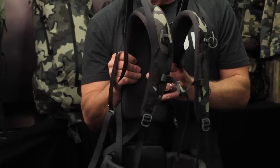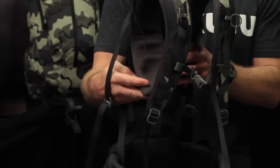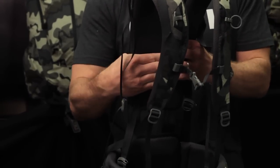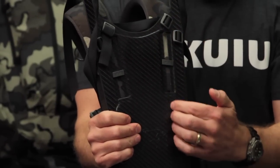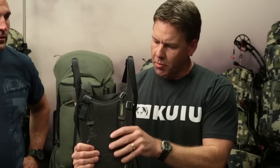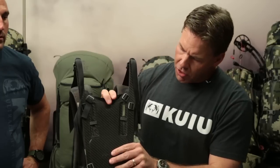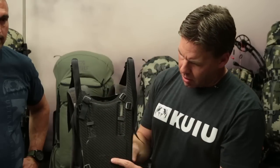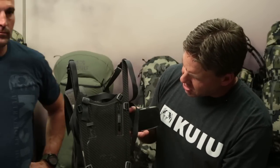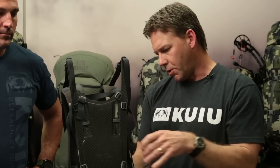Just like on our previous Icon packs, the load bearing in the shoulder strap is done by Velcro, which is a 3M product with a shear strength of 17 pounds per square inch — an incredibly strong material. The track system keeps the shoulder straps in alignment, and there's an attachment point to keep the Velcro from separating if you happen to have the load lifters completely loose. We have a new part we worked with Duraflex to create — a T-lock part that makes it really easy to change out the shoulder straps. You just turn it sideways, put it back in, and it works incredibly well.